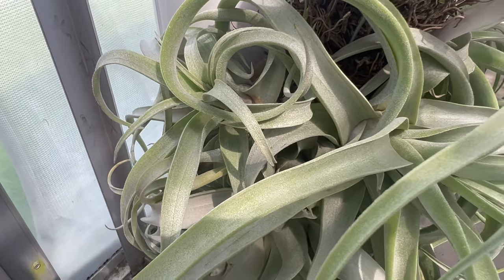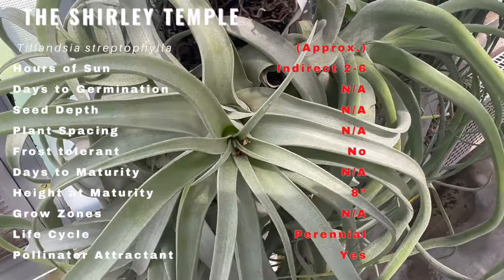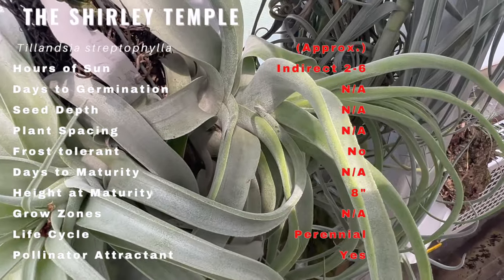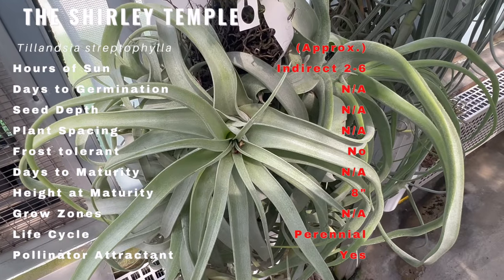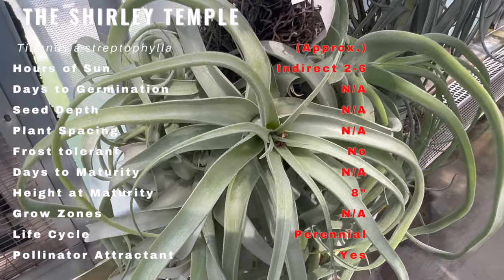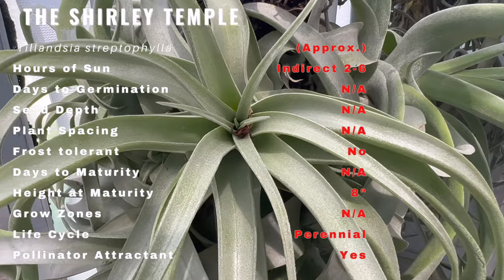Let's start with the captivating history of the Shirley Temple Air Plant. Native to the high-altitude regions of Central America, including Mexico and Guatemala, this charming plant was first discovered in the early 19th century. It has since captured the hearts of gardeners worldwide, earning the affectionate nickname 'the Shirley Temple,' due to its curly and cascading leaves that resemble the iconic child actress's famous ringlets.